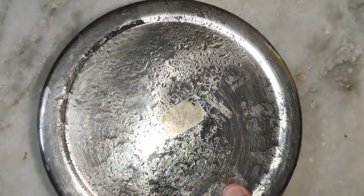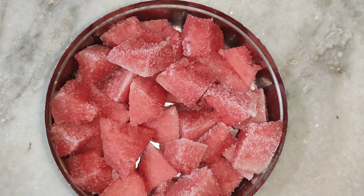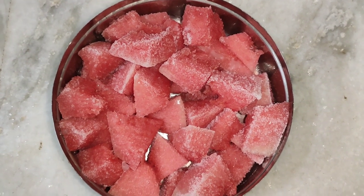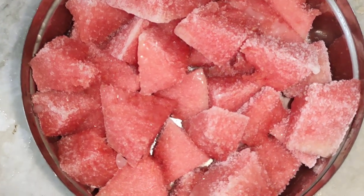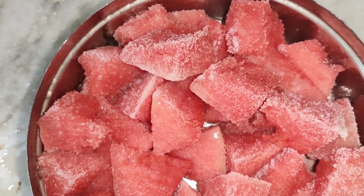I'm ready for eight hours overnight. After 8 hours, I had the ice cubes. Let's mix it in the mix jar.